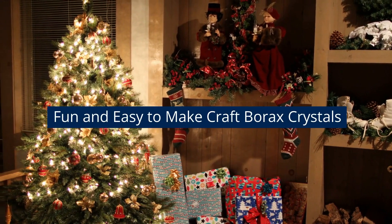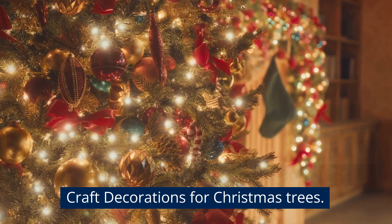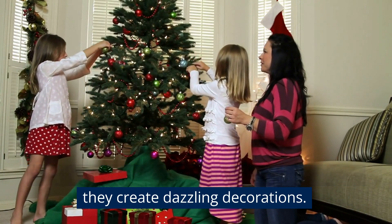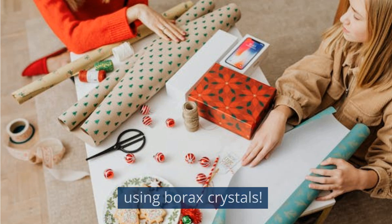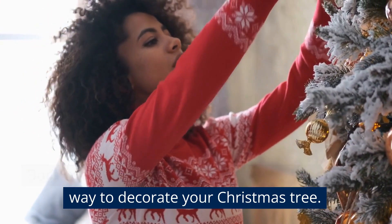Fun and easy to make, borax crystals! Today we will show you how to make borax crystal craft decorations for Christmas trees. These decorations are fun for kids and adults as they create dazzling decorations. So let's have a look at crafting something special using borax crystals.